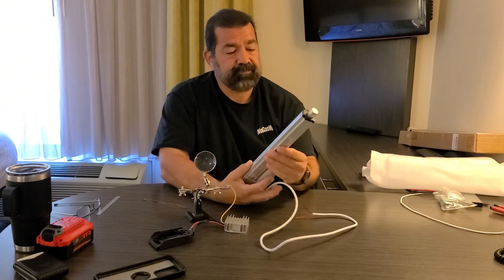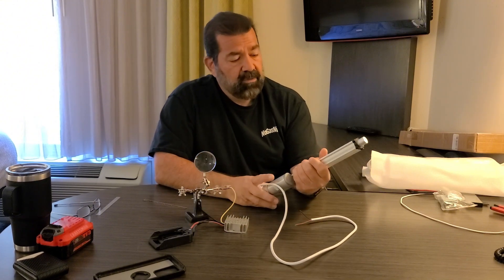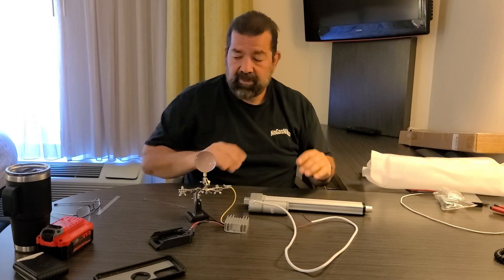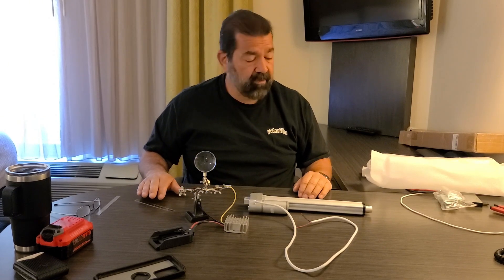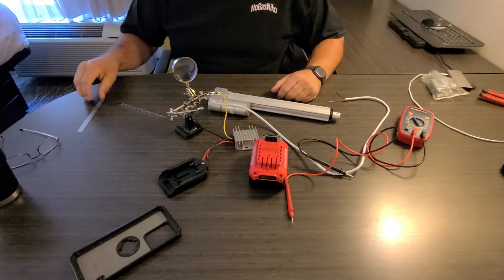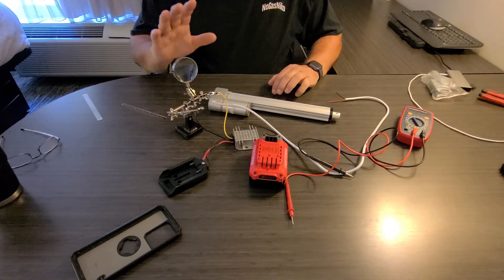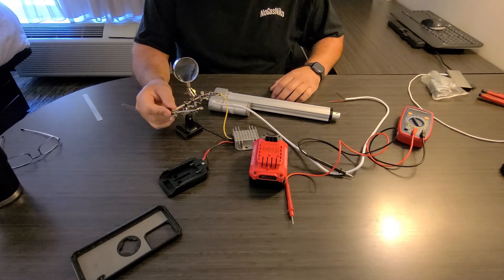Anyway, we're not here to talk about that. I'm going to move the camera so we get a better view of what I'm doing here at the table, and then we'll get started with our function test. We're going to check the functionality on this thing and utilize the little helping hands.